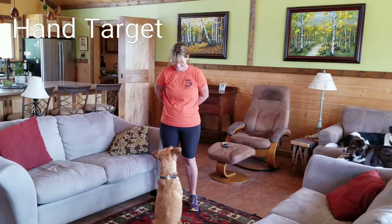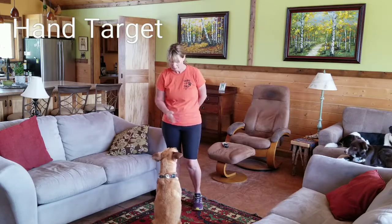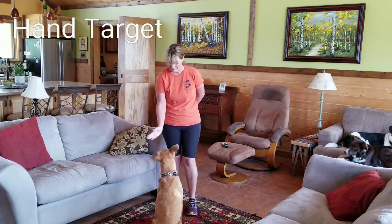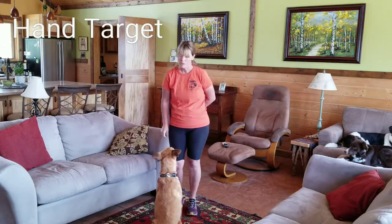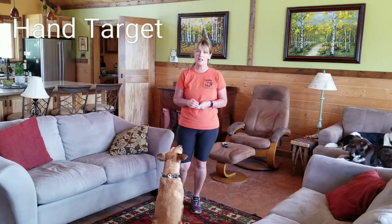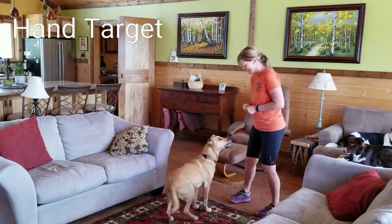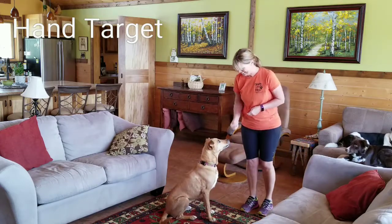Yes! And this is how we teach our dogs to target their nose to our hand. Then we want to start making it really fun once they get the idea. Yes! Yes! Yes!